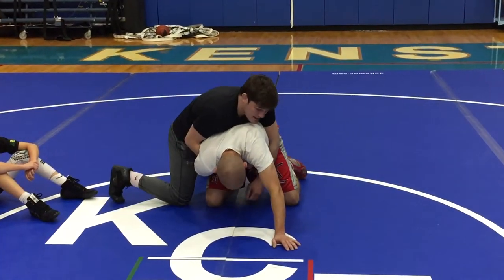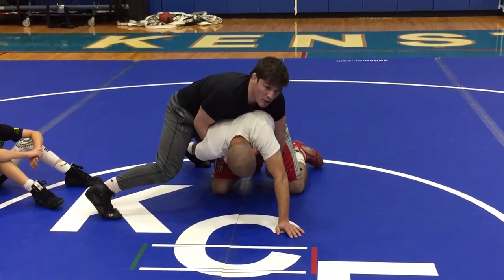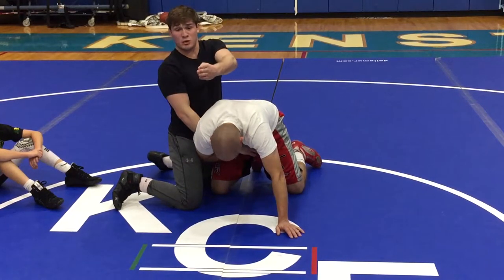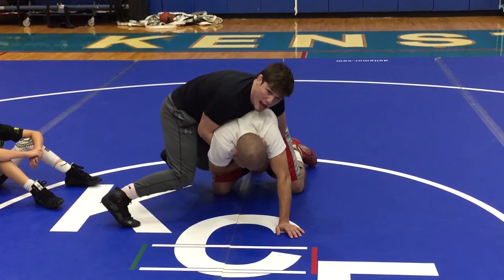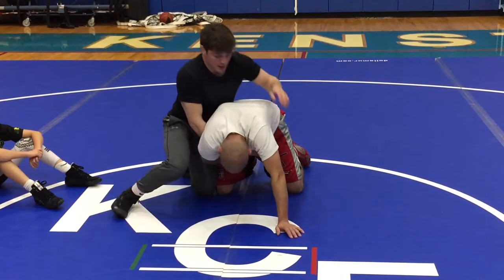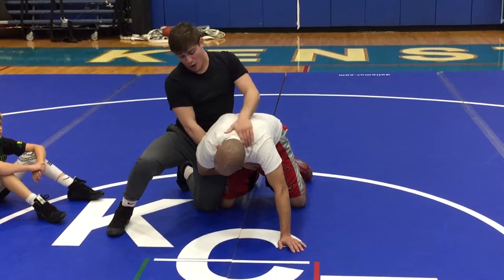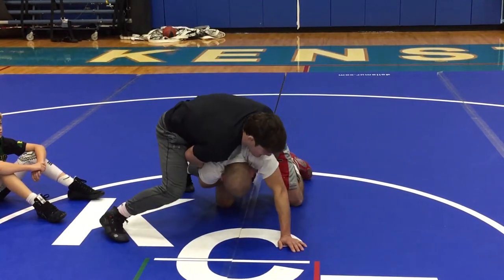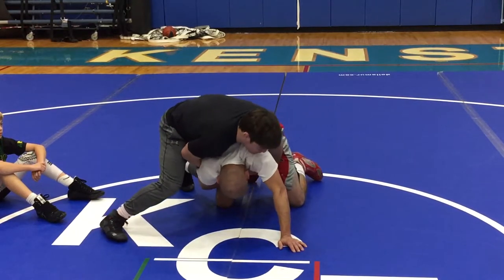Now I have the wrist, my other hand is going to be in his thigh. My body is perpendicular to Coach's — he's facing you guys and I'm facing the wall. I have his wrist in my hand and I'm on my toes. My chest is on Coach's back, bringing all his weight up near his upper back, shoulders and head. All my weight is forward; I'm using all my weight on him to bring him down.